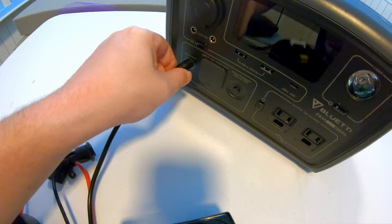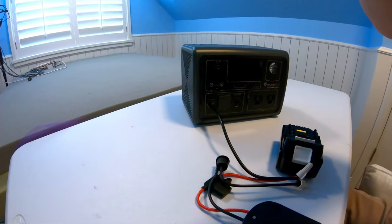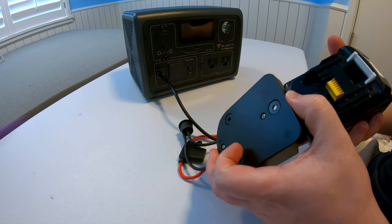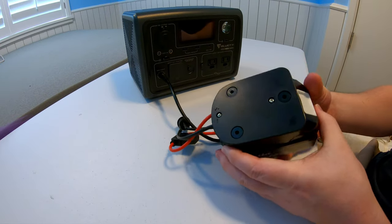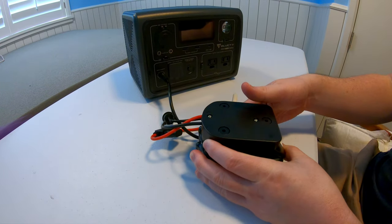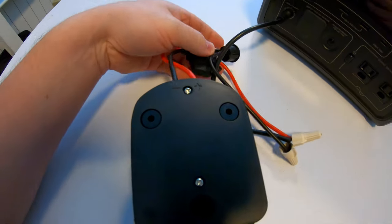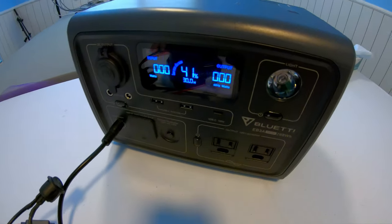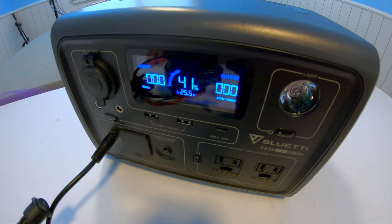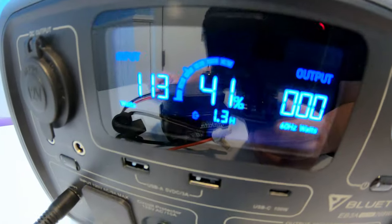I'm going to plug the barrel plug right into the input, then slot the battery into its adapter — it just slides right in like it would on a power tool. Nothing's happening yet because I haven't flipped the switch. Let's flip it on. Immediately the Blue Eddy recognizes a power input — let's watch and see how many watts we're able to dump into this.